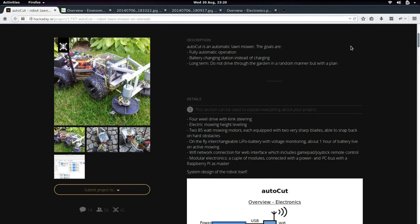Hello, my name is Simon and my entry for the Hackaday Prize is an automatic lawnmower robot called AutoCAD, and this one is a little different to the usual lawnmower robots you can buy.